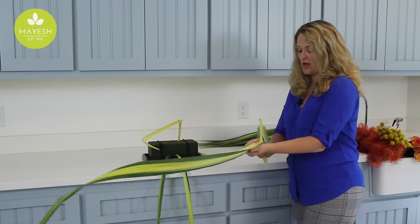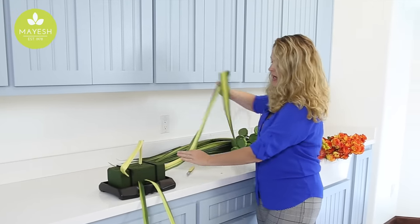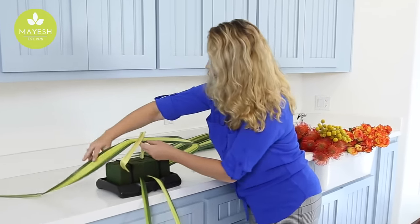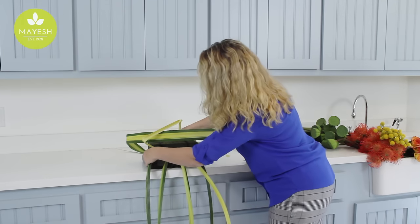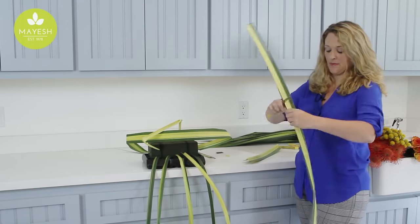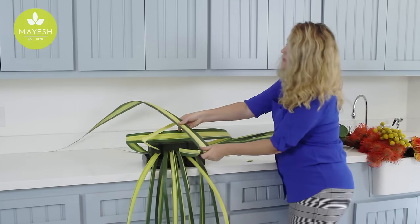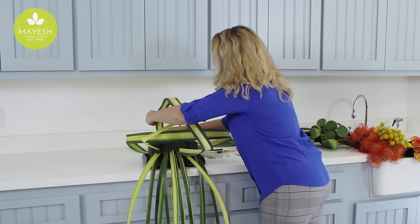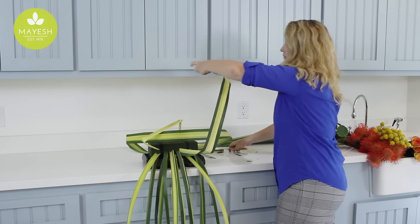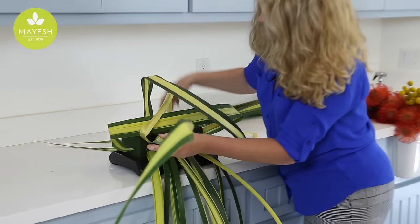I can also use the whole Hala. I tend to like to try to get a point before I insert — I think it just holds into the foam better. So we can do fun lines by folding it over and then reinserting it on the other side. We're going to mass out a lot of this stripped Hala down here at the base because this is going to create our wonderful cascade. We're going to keep creating some really fun caging. The Hala lends itself really well to this type of movement.